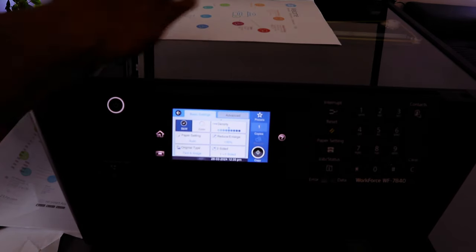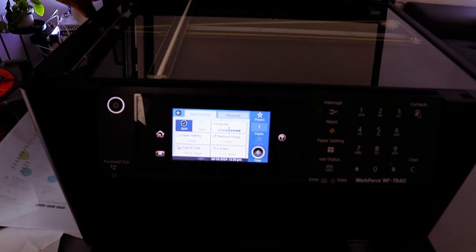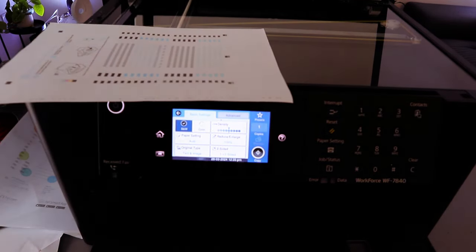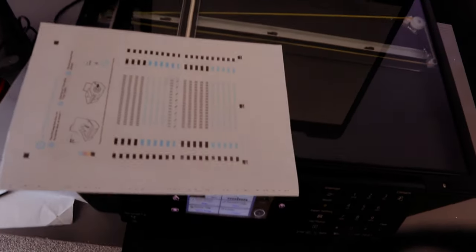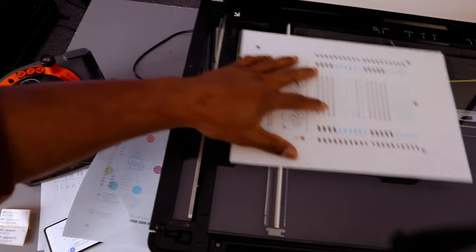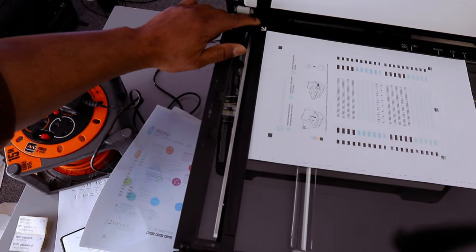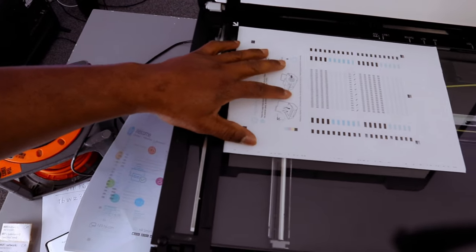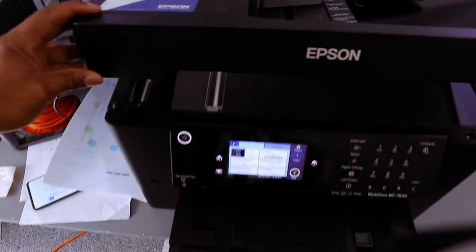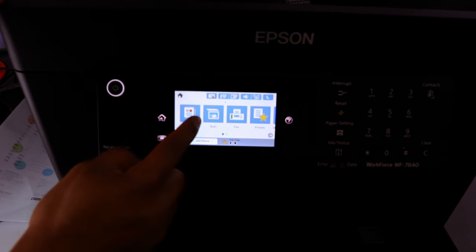Now let me show you how to copy a document. Place the document you want to copy on the glass scanner, making sure it starts from the left side aligned with the white arrow. We have A4 paper here. Go to the home screen and select Copy.